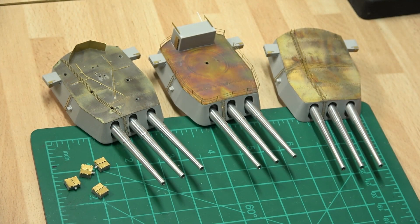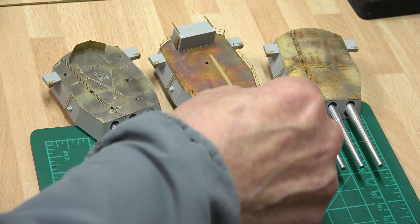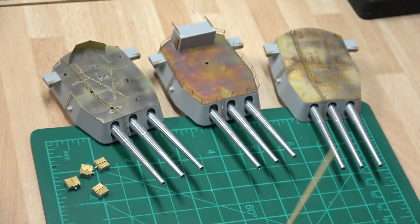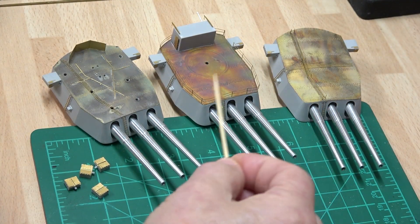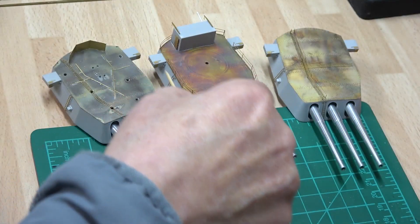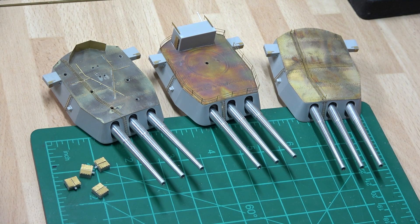I used gator glue underneath these turret brass bits, and then I ran around the edges with super glue and sealed it in that way. So I've got a bit of both - super glue holding it and white glue as well. I'm quite pleased with how the photo-etching went - not too bad at all, and it looks the part, which is the main thing.